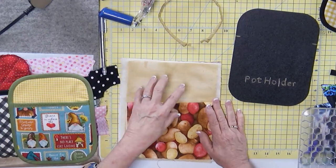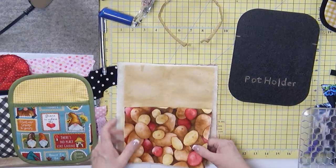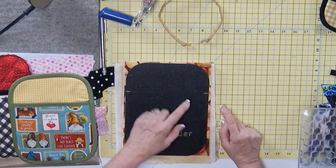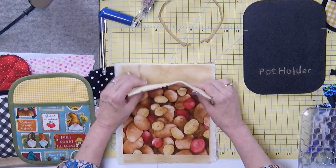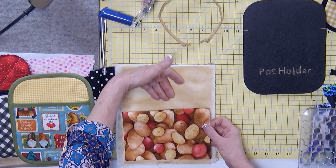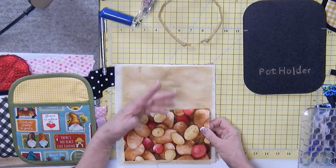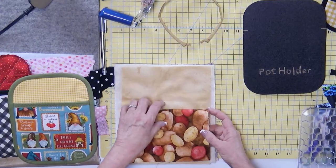Notice I've cut these pieces a little bit larger than the potholder. Choose what you want by auditioning. Remember, this is going to show — this is where your hand's going to be. So if you're going to be doing things that are really messy or dirty, maybe a busy fabric or a darker fabric that's not going to show cake batter and those kinds of things. Think about that if you're really going to be making and using these.